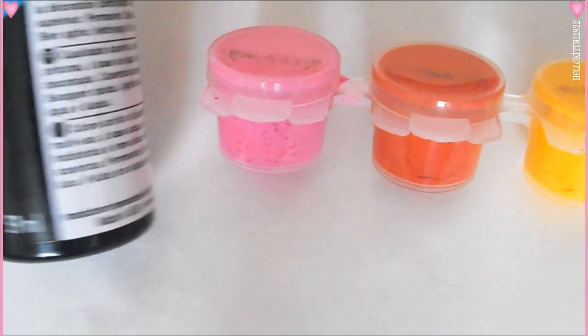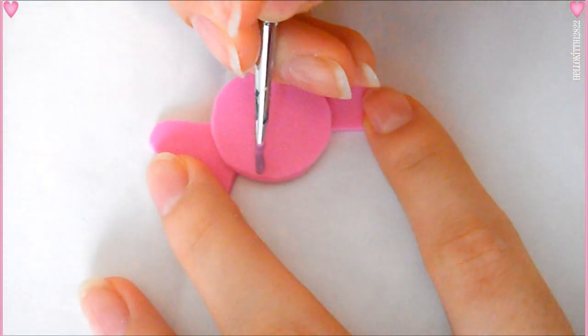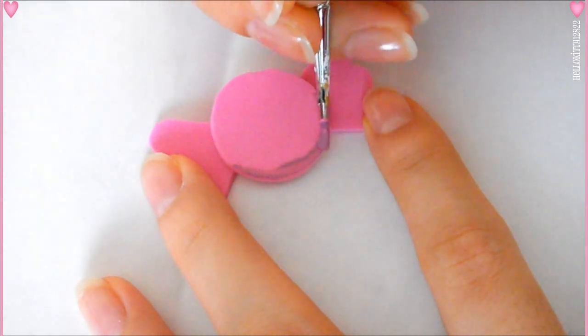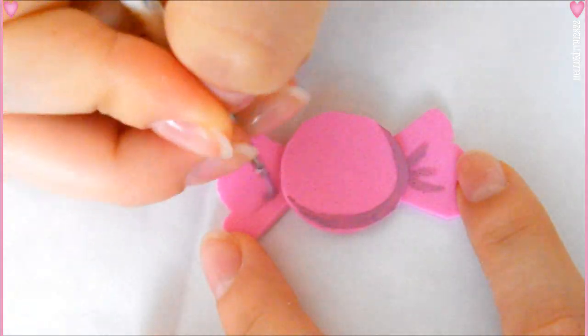Now taking a pink acrylic paint and mixing that with a little bit of black, I'm going to create a darker shade and then just create a line or a curved shape like a moon to give the illusion of a shadow. Using the same color, I'm going to create three lines to make it look like the wrapper has some folds.